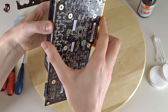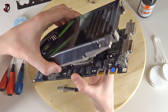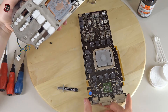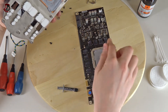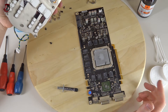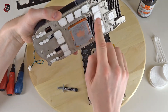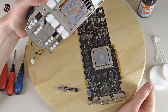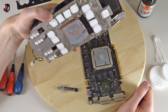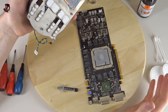Wiggle it a bit and there we go — it came off. Once you do that the PCB stays with all the RAM modules and the GPU. It's quite a large GPU physically because of the old manufacturing process used. All the RAM modules and other components on the PCB were connected to this heatsink in order to get the heat off.